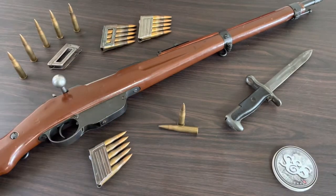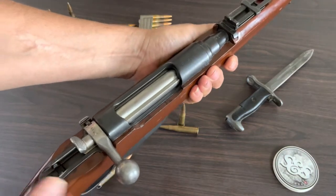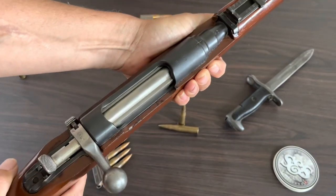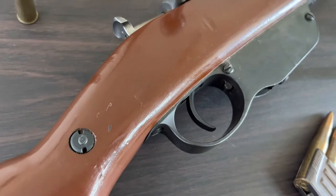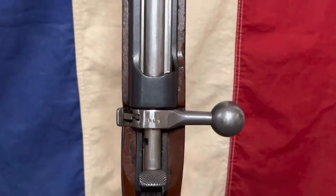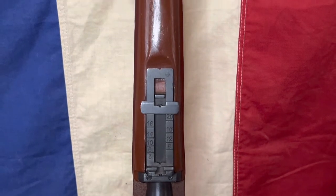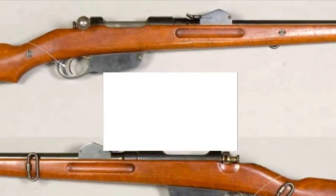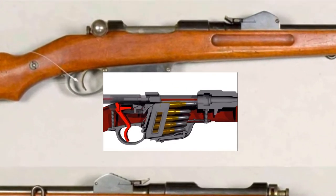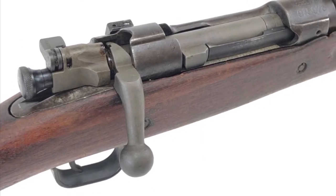Today we're going to be talking about the Mannlicher Model 1895 straight pull bolt action rifle. The Mannlicher Model 1895 infantry repeating rifle is a straight pull bolt action rifle. It was designed by Ferdinand Ritter von Mannlicher, who used a refined version of his revolutionary straight pull action bolt, just like that in the Mannlicher Model 1890 carbine. The Model 1895 uses a straight pull bolt action as opposed to the more common rotating bolt handles used in other rifles.